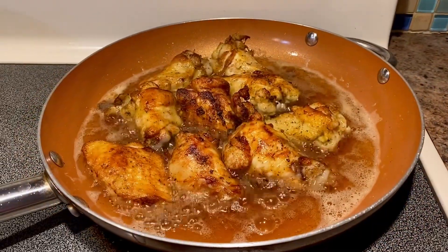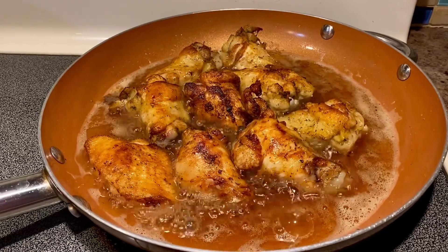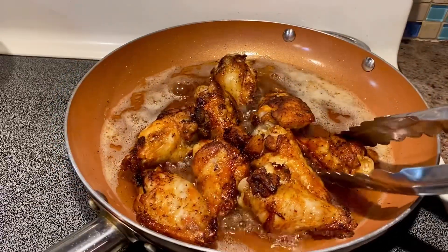Fry them till they get to golden brown on both sides. The wings are ready, so I'm going to take them out and put them here.